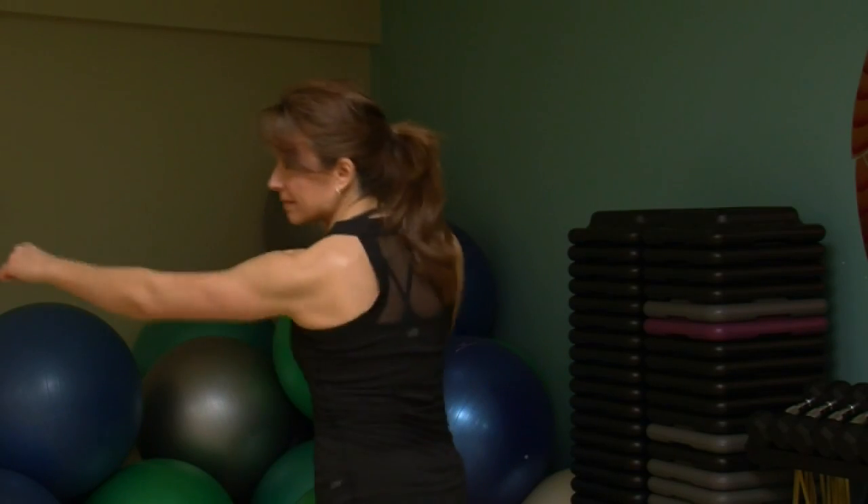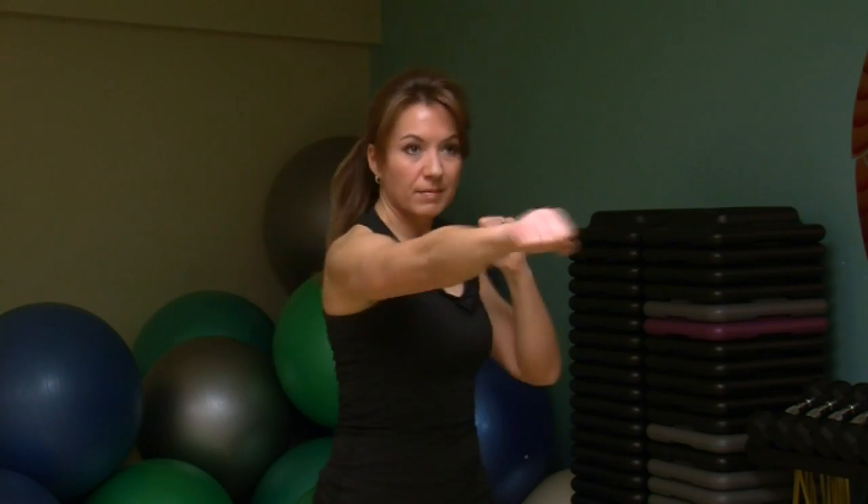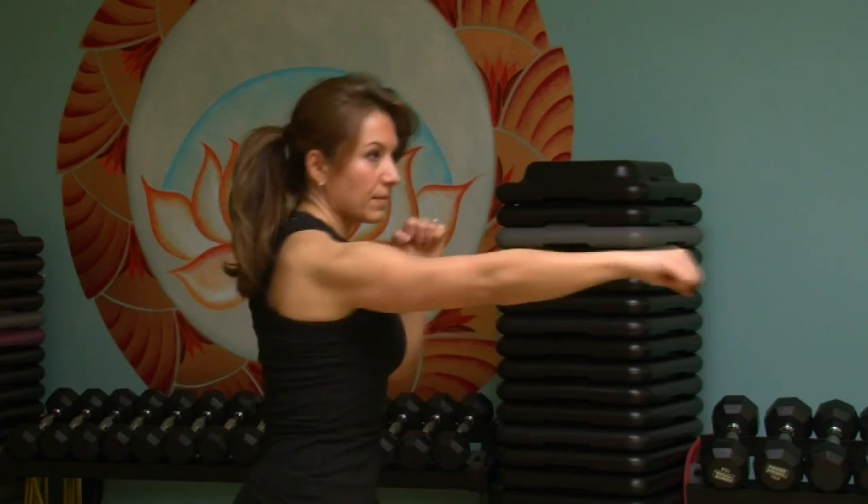The third punch is a hook punch, swiveling across as if you're sliding your elbow across a shelf, bending your elbow at a right angle, and following through with your body.